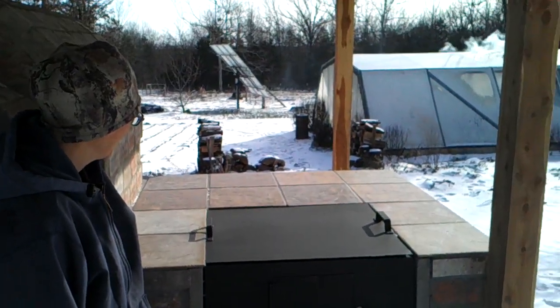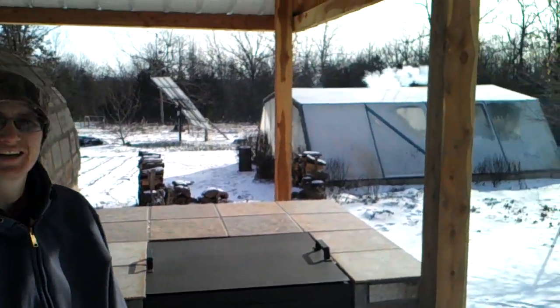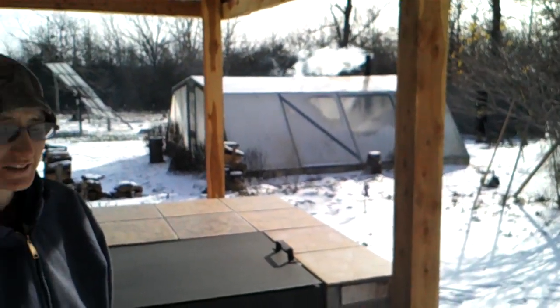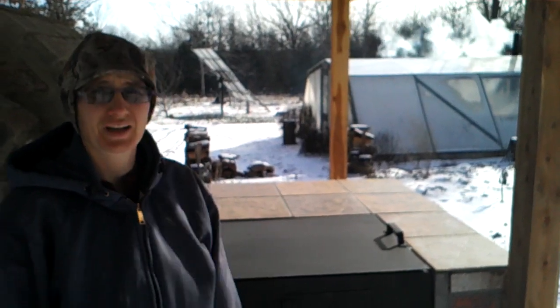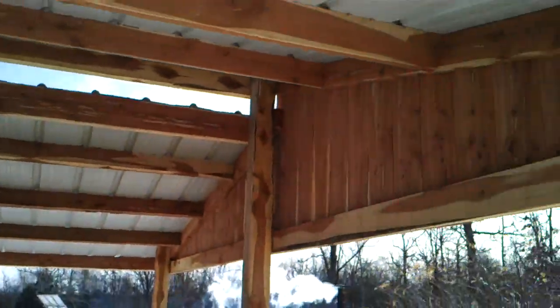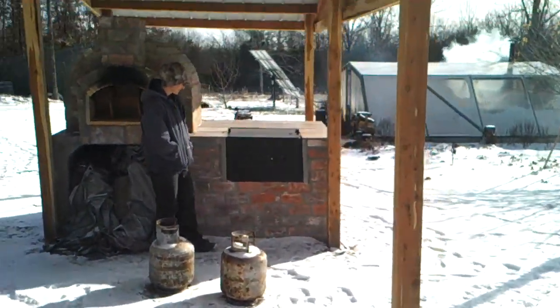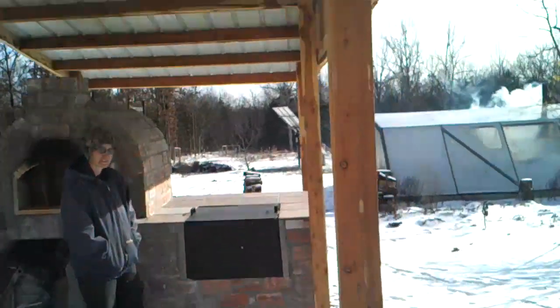All right, folks. On this blustery, abnormally cold day — you can see the wind blowing — minus umpteen degrees, freezing, below zero Fahrenheit, not just Celsius. We figured we'd do a quick, another short video to wrap up our brick oven series, because I wanted to show you this.